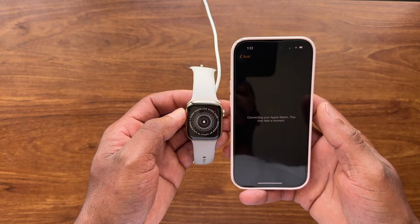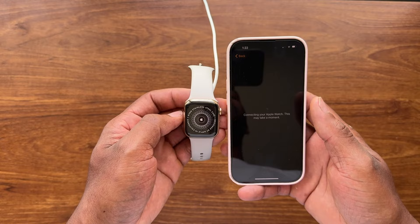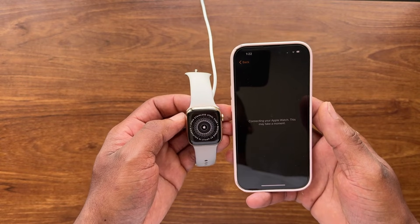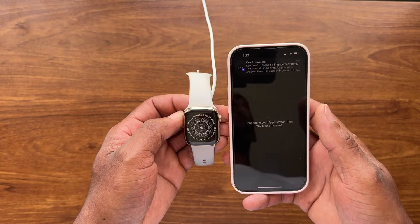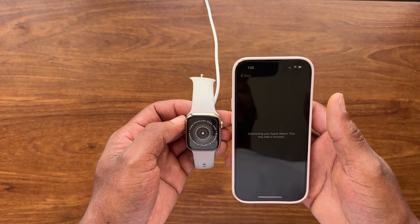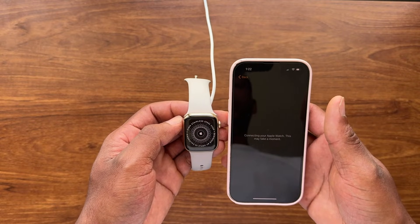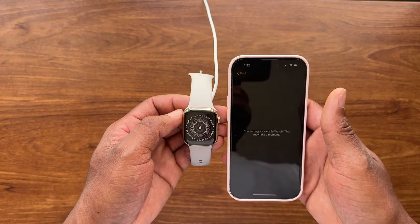It says 'Connecting to your watch, this may take a moment.' The last backup you have of your Apple Watch is going to be restored, so make sure you restore the settings you had backed up. If you didn't have a backup, you'll have a problem — but in most cases there's automatic backup, so you should be fine.